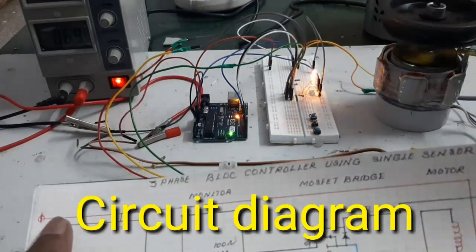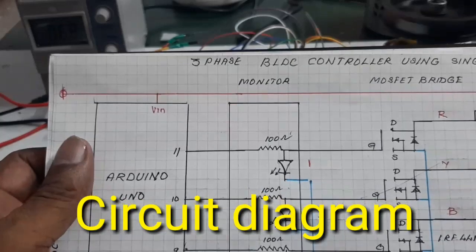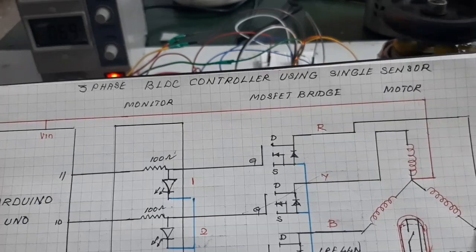Hello friends, today I want to show and make a three-phase BLDC controller using a single sensor.